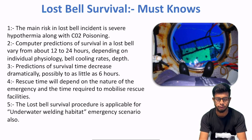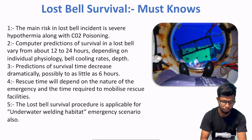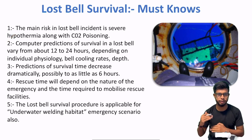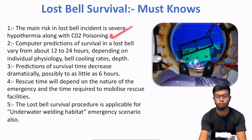Toh paanch fundamental points hain jo main explain karunga. First of all, agar koi banda ya saturation diver diving bell mein hai, toh usse main risk kya hota hai? Sabse main risk yahan do hain: first, hypothermia — matlab cold ki wajah se, jab body temperature ek certain level ke below chale jata hai, then death ke chances bante hain, or divers unconscious ho sakte hain. Aur doosra hai CO2 poisoning.